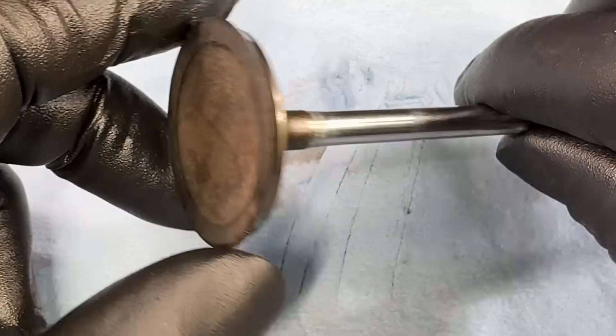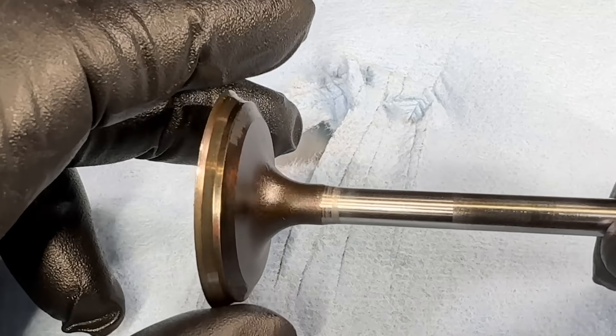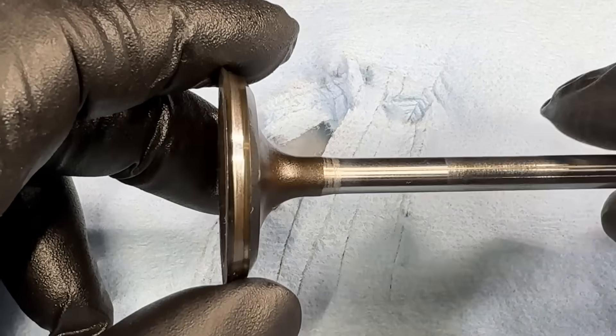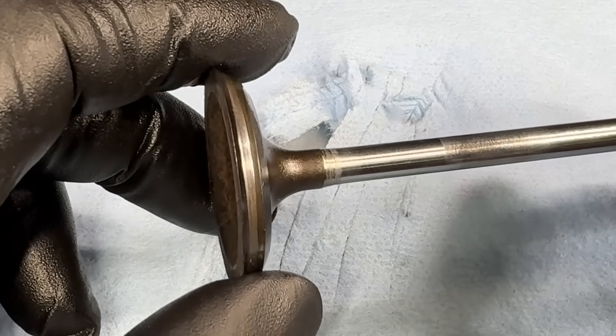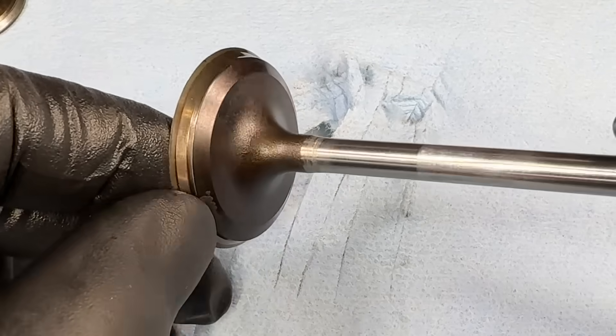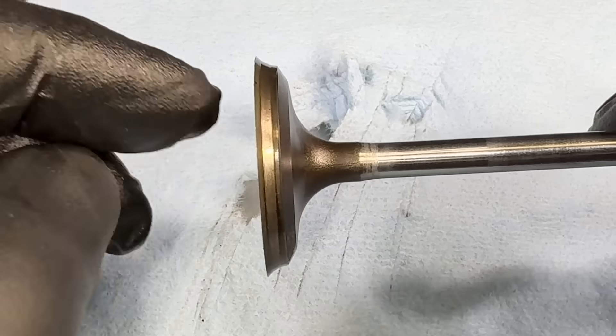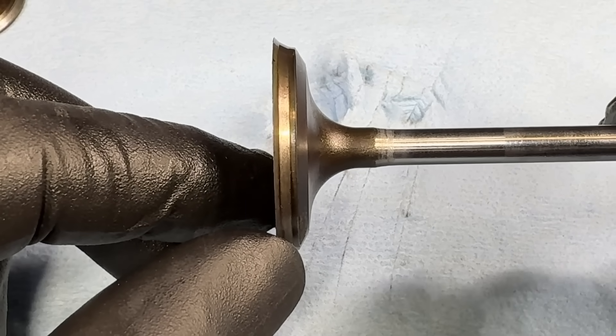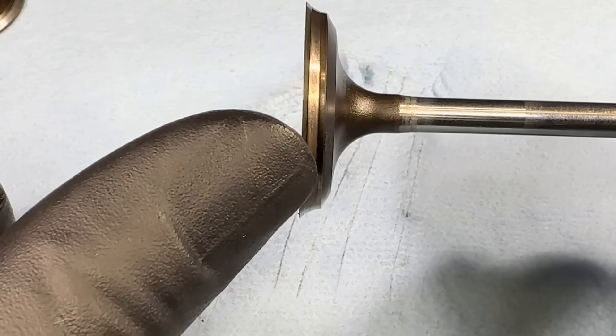If you're having issues especially in the rear cylinders — three, four, seven, and eight — and you have a misfire you can't figure out, you'll want to get a leak-down tester and start leak-down testing. You're likely going to find the intake valve has sunken like this one, causing your issue. That's all for now — see you guys next time.